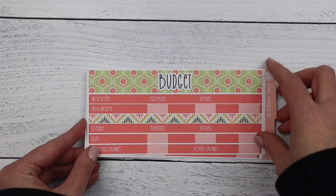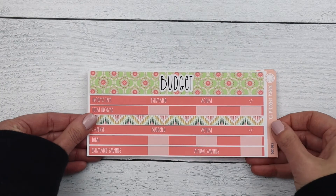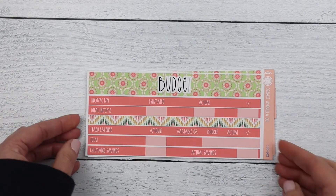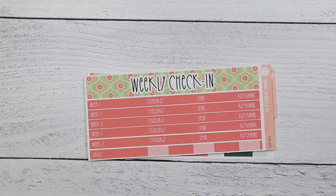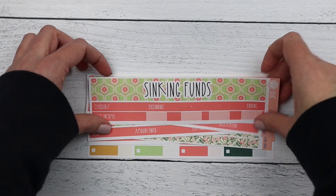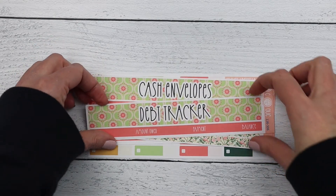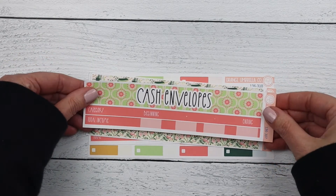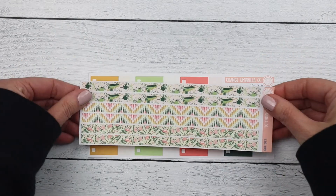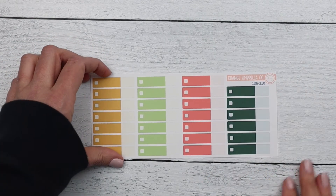Finally, for collection 136, is the budget kit. It's been a minute since we've come out with monthlies and budget kits but here one is. This is the fixed expense budget sheet, the variable expense budget sheets, your weekly check-in, the sinking funds, transaction log, debt tracker, cash envelopes, thin washi, the savings tracker, and your budget labels.